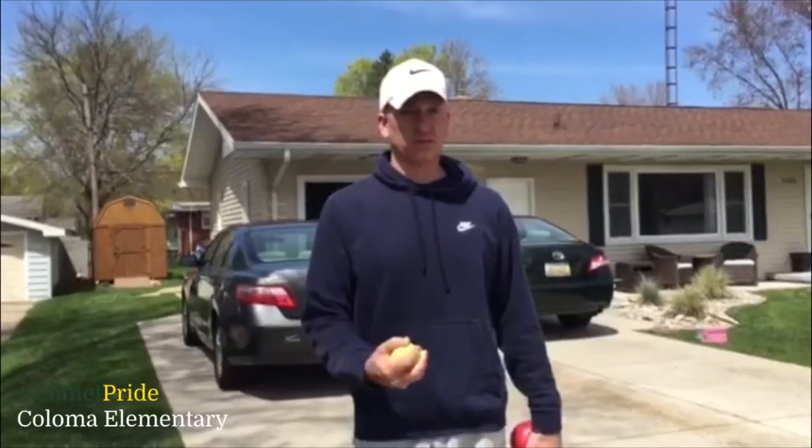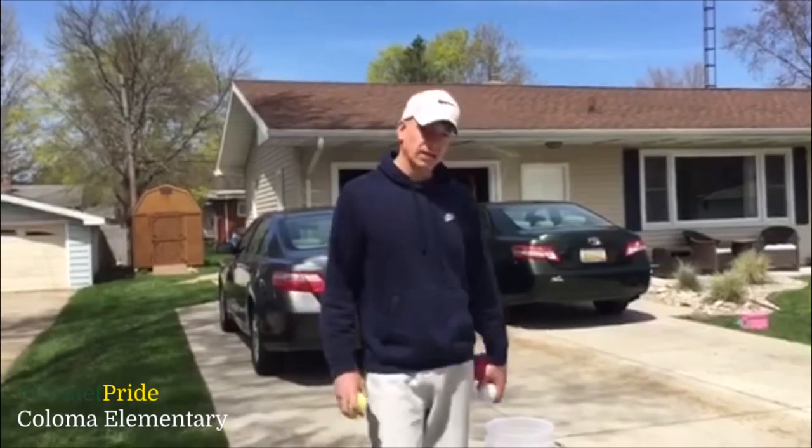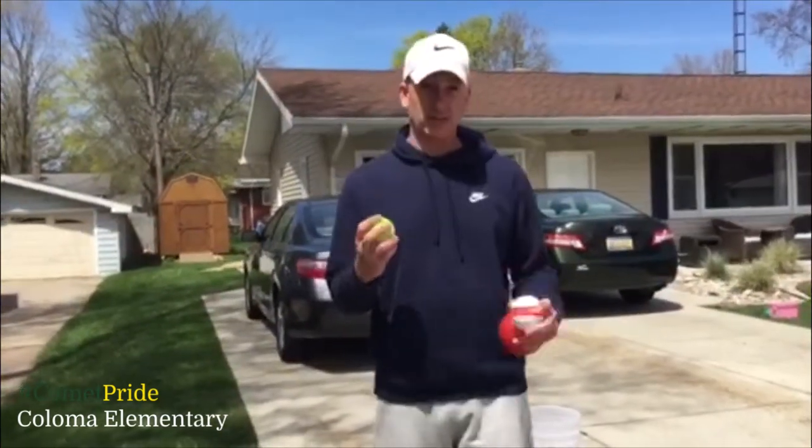Good afternoon Comets, it's Mr. Vane and welcome back for another session of Keep Moving. Today we're going to talk about the underhand toss.